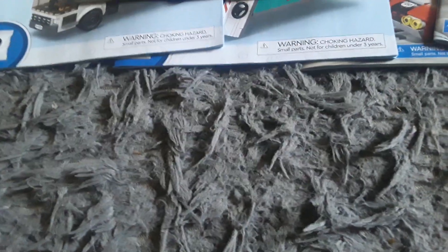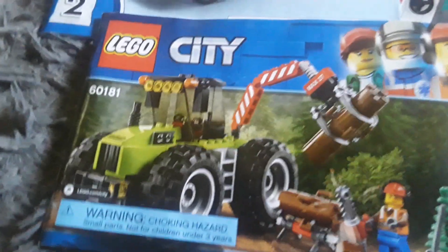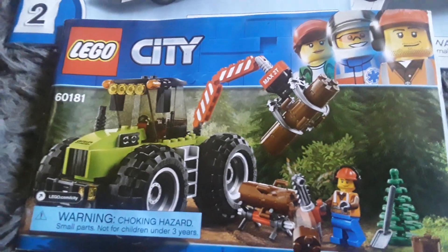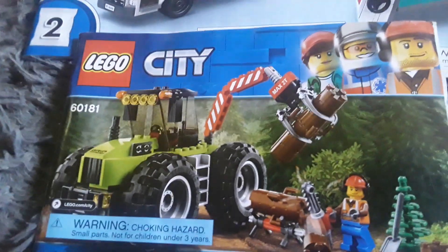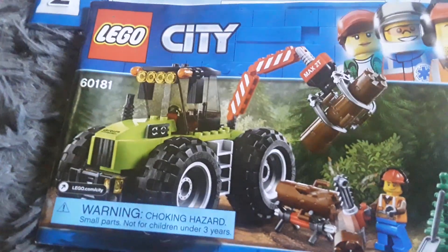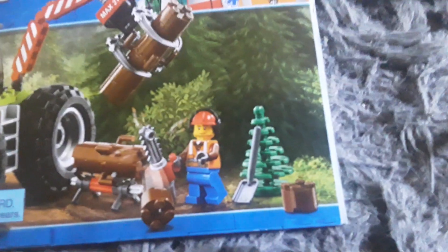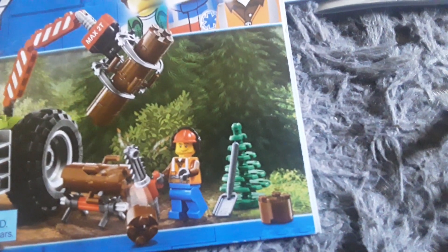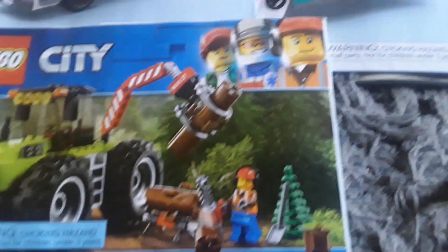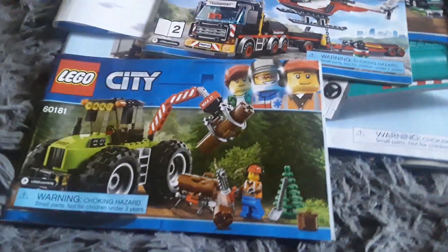Here's another instruction booklet, basically for a Lego City tree grabber truck - or a tractor, I think it's called. It's got the little tractor there, a log, a chainsaw, a minifigure holding the chainsaw, a tree, a shovel, a stump, and another log being held by the truck. Pretty cool.